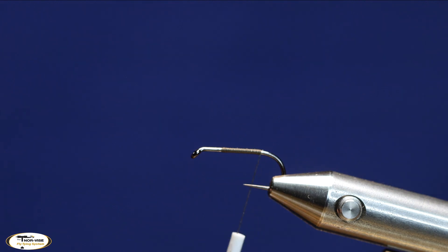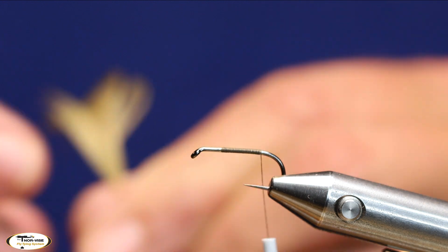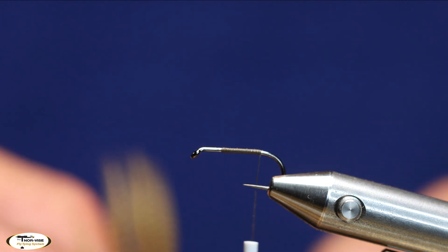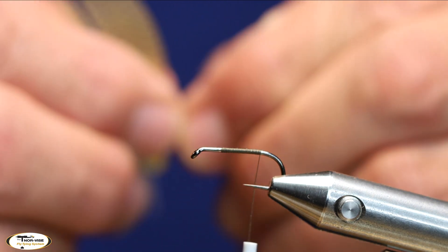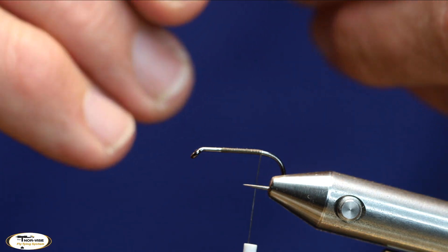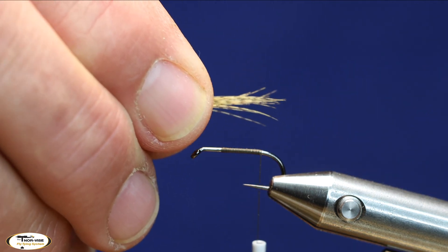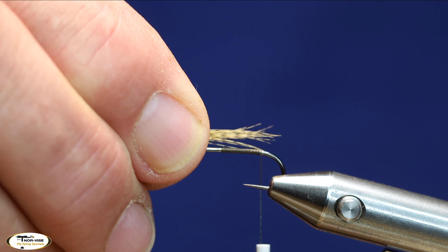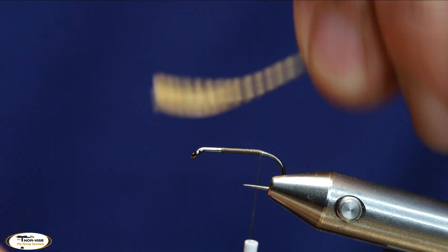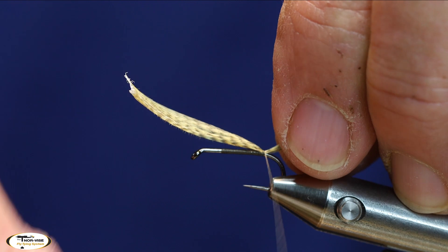For a tail I'm going to use mallard flank that's been dyed olive. I'm going to take a pretty good chunk off — I don't want a really long tail, but I want a really thick wing case. Right about the length of the shaft is probably fine. I'll trap that in at the very back.